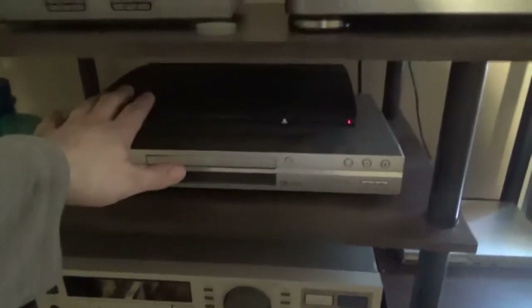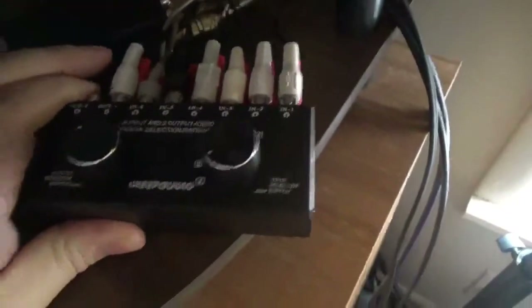Got the DVD, PlayStation 3, PlayStation 1, turntable, PS2. Got an audio switcher down here — it's got six inputs and two outputs, so you can decide which stereo you want to send it to.